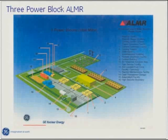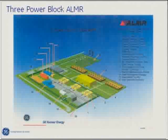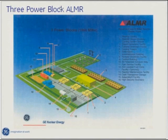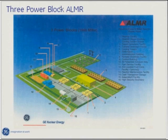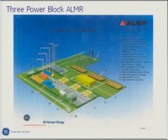This is the Advanced Liquid Metal Reactor commercial plant design, which generates 866 megawatts electric. At the bottom you have three power blocks, each consisting of two reactors — six total — that generate steam going into the turbine hall, which rejects heat through cooling towers, goes to the switchyard, and delivers electricity to the grid.